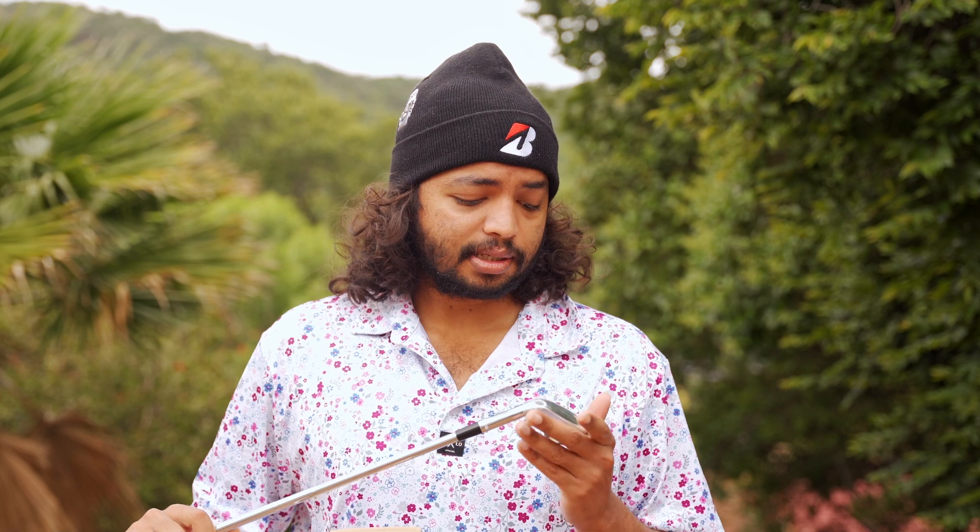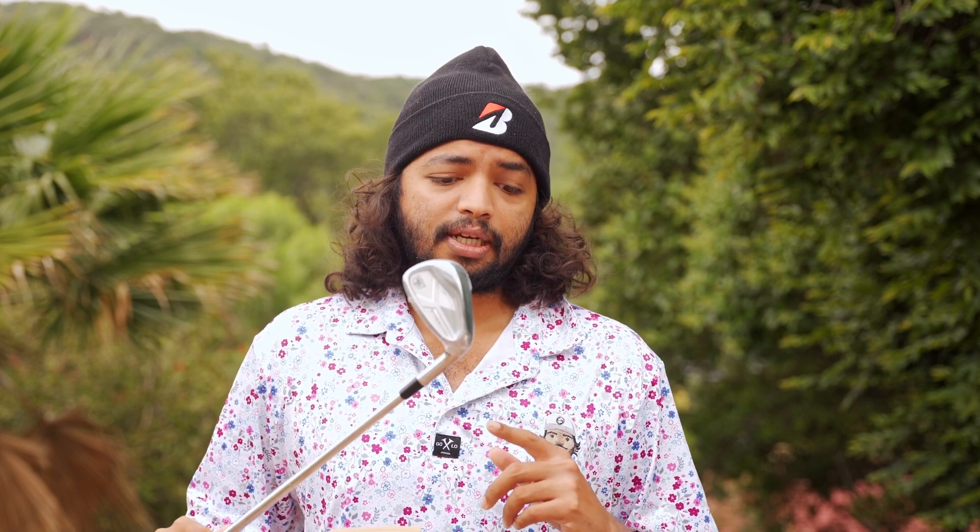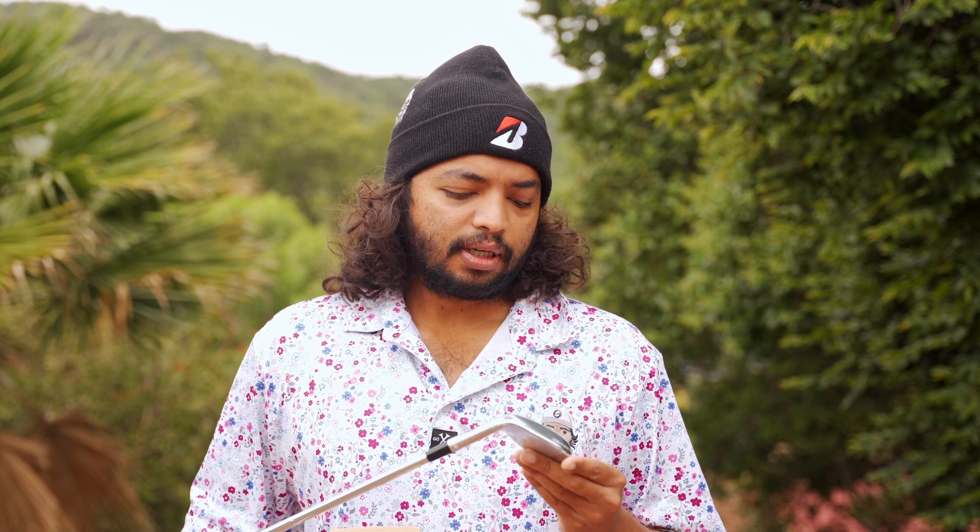Wilson is probably one of the most underrated brands in golf. As most people know, they do have the most major wins in history in golf history. So thanks to Wilson Golf South Africa for sending this through, and you guys can expect a review in the near future.